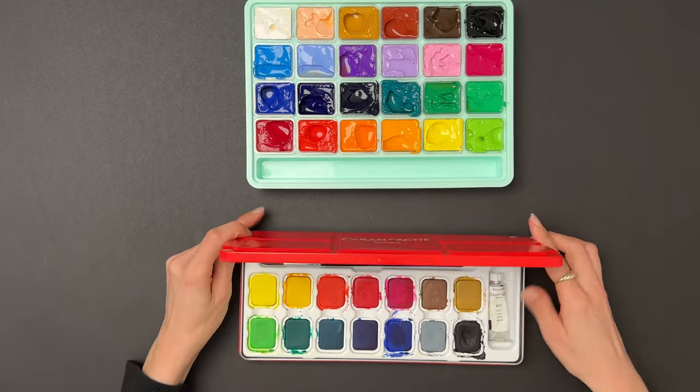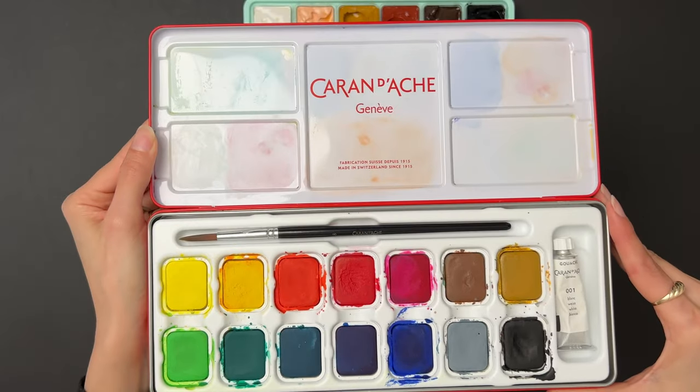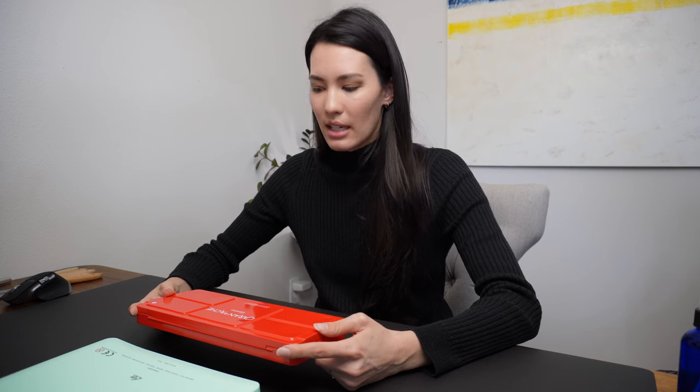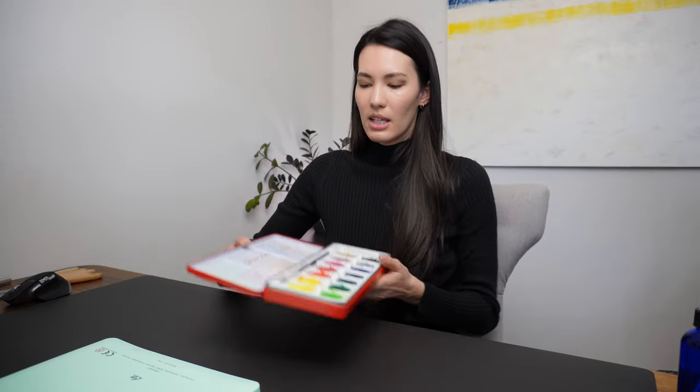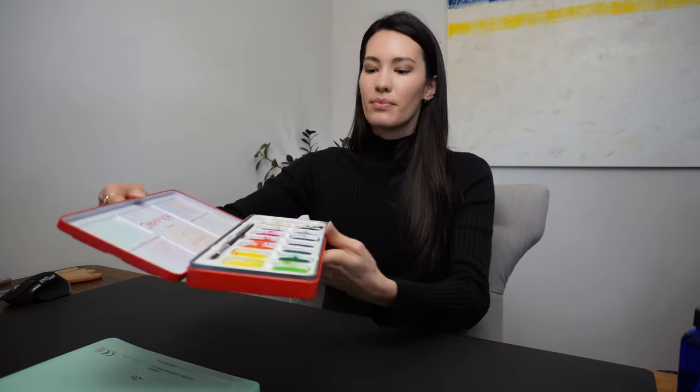It is a nice metal tin. It seals up perfectly, snaps shut. I would be comfortable traveling with this — painting plein air or just wanting to travel with art supplies — because everything dries completely, the tin is secure, and it's a nice minimal setup. You can mix these colors to your heart's desires, and you can also use the lid of the tin as a palette, which I have done. You can probably see the color staining. It's been great.